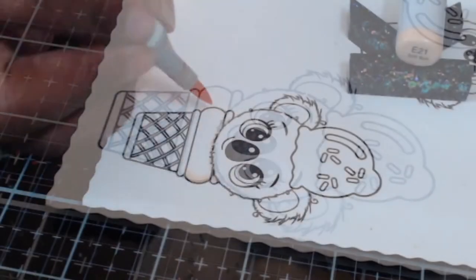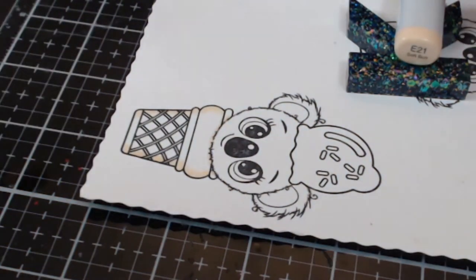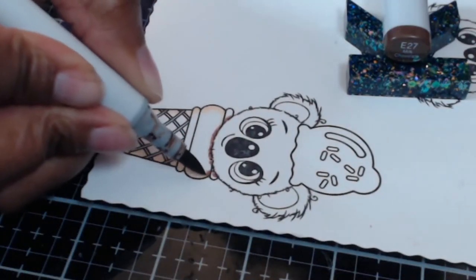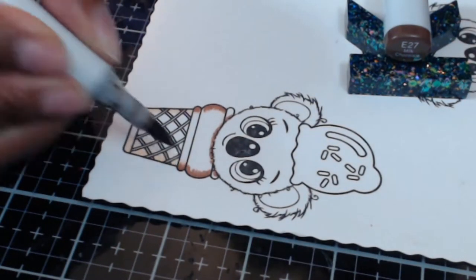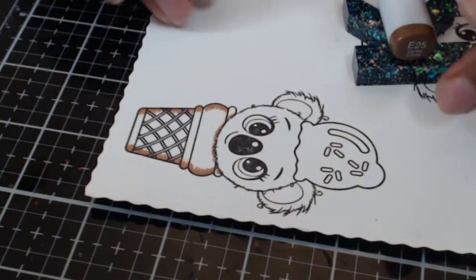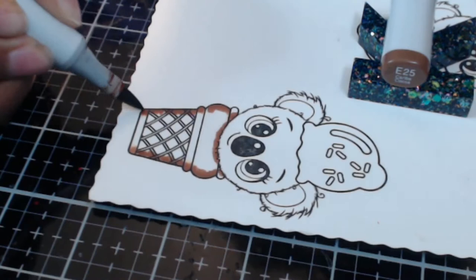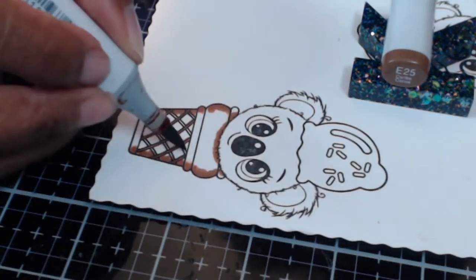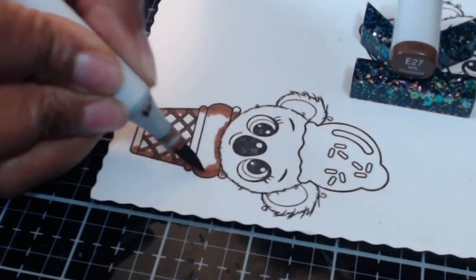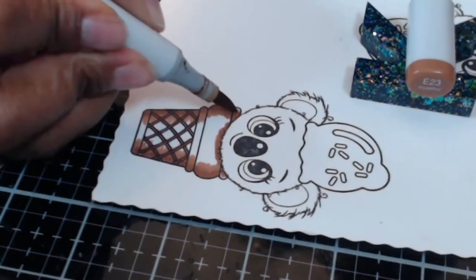These are the colors I'm going to use for the actual ice cream cone. Because this is a rounded object, I'm going for more of a center highlight. As most of you know, I try to build up my colors, especially when it's an image I'm not super confident coloring. I usually start with my lightest color, go to my lightest midtone, my darkest midtone, and then my shadow color. That helps my eyes recognize where I want my darkest areas to be, and I can catch mistakes before I get to my darkest colors. Once I've gone to my darkest color, I start shading back out to my lightest, which gives me that center highlight.